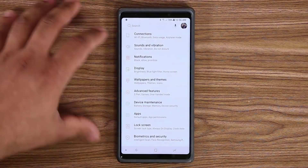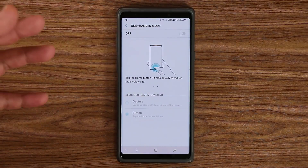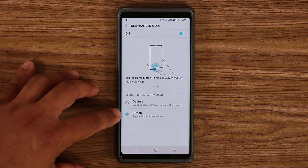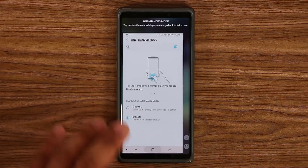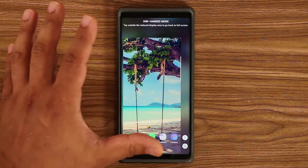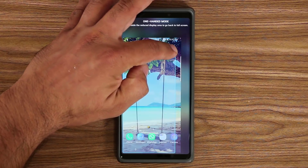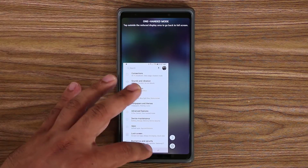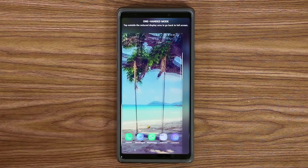Since our phones are extremely large, go to Settings, Advanced Features, and make sure One Handed Mode is enabled. You have two options: triple-tap the home button or swipe diagonally from a corner. I prefer triple-tapping — it reduces the screen size so you can use it with one thumb. You can resize it smaller if needed, and tap anywhere outside that area to exit one-handed mode.